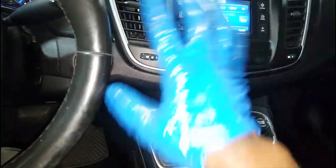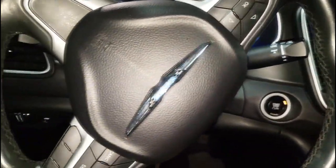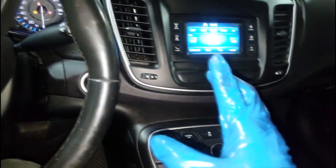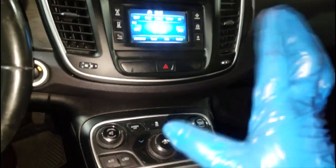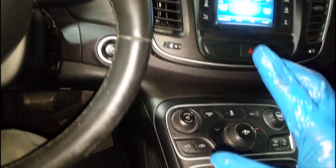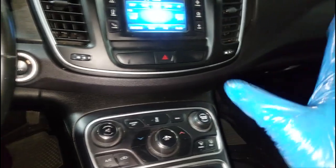This is the center console of a Chrysler 200. I can only assume it has the 2.4-liter engine, which is what they mostly put in it, but the two-door coupe Dart came with different packages. They don't sell them anymore, but a lot of them still come into the shop from time to time.